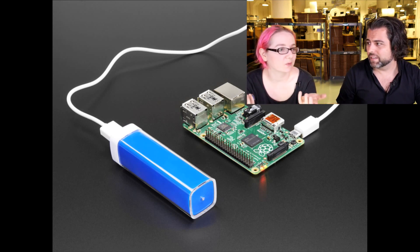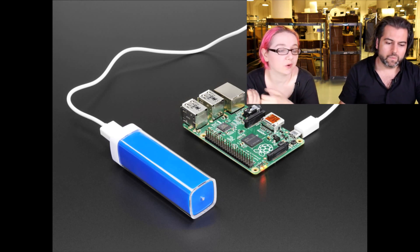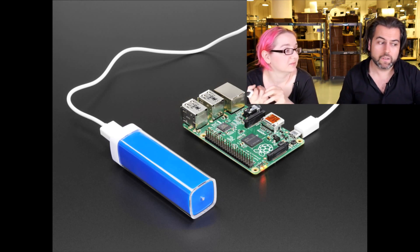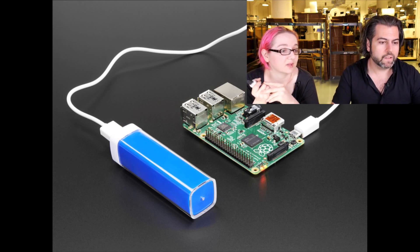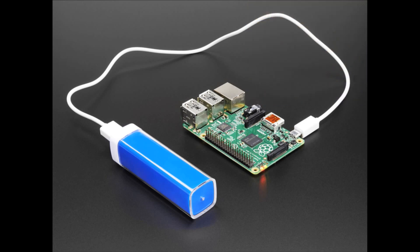I gave the rejects away to people who work here, because they're fine for charging your own phone — you just wouldn't want to use them with Arduino or Pi. We couldn't sell them, and a lot of people use this stuff for very important things. The bucket of mistakes — or bucket of giveaways — is one of the benefits of working here.